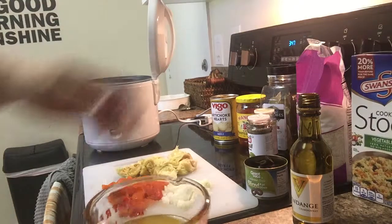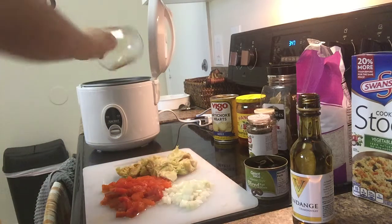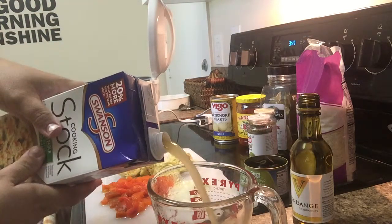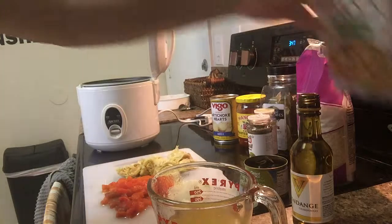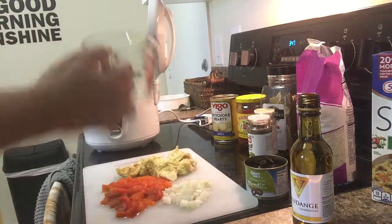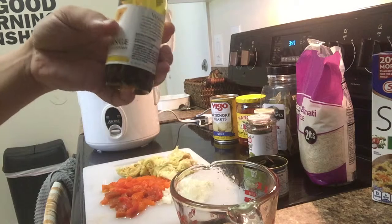I only have a one-cup measure, so one cup of this stock, then I'm only going to do three quarters of a cup more because I'm going to use some wine like I said — so three quarters of a cup more, then a quarter cup of white wine. Use whatever your favorite wine is.